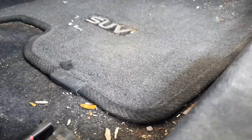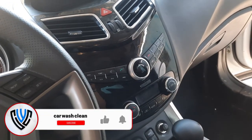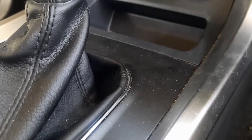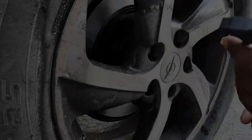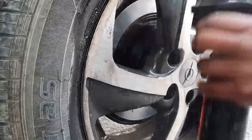The front carpets are completely messed up and the console is full of sticky spots. If you are new, take a second and subscribe to the channel — I will post two new videos like this every week, so activate the bell so you won't miss a single video.